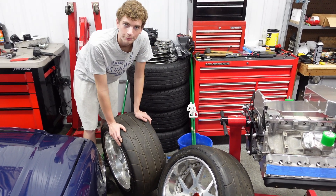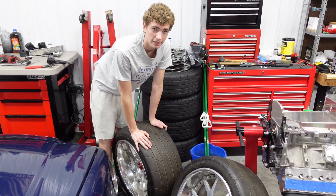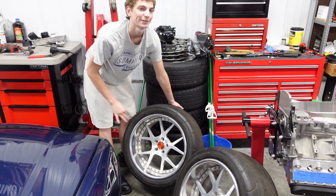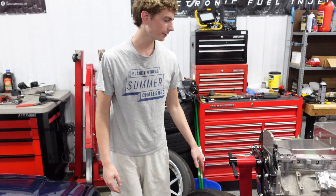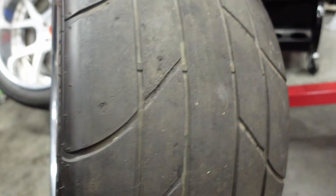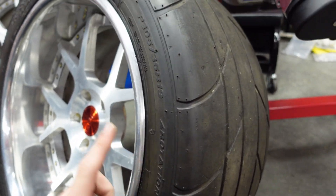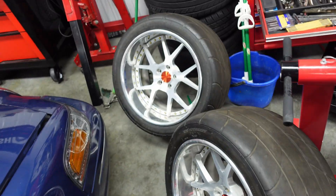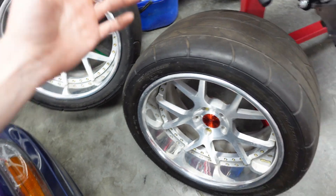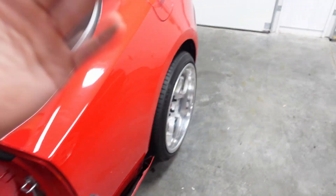We got the Mickey Thompsons on the rear finally. Got the valve stems in, these are all good to go - I can't wait to throw these on. We're going to have to do some major fender rolling but guys, they look freaking crazy. These are some thick boys for sure. Now these are used tires but they still have pretty good life left and they fit this wheel really good. This is a 19 by 11 with a 305 tire - they look absolutely crazy, got the meats on them. Should have no issues with traction.